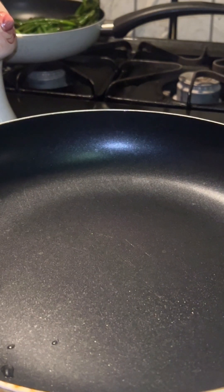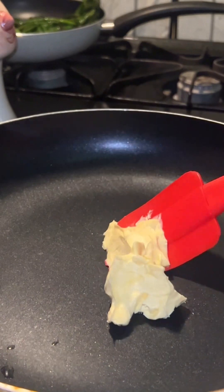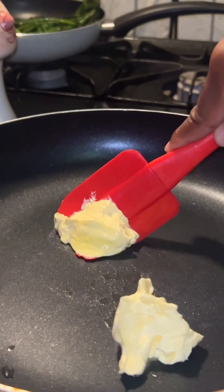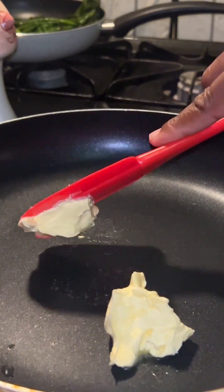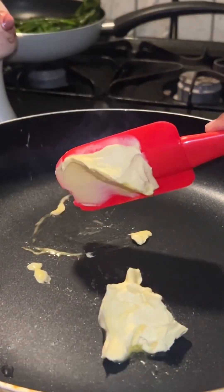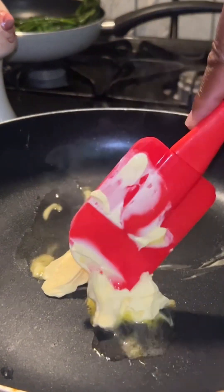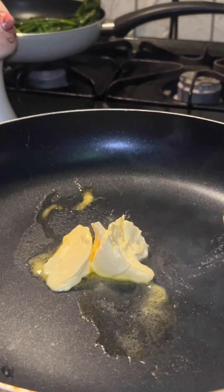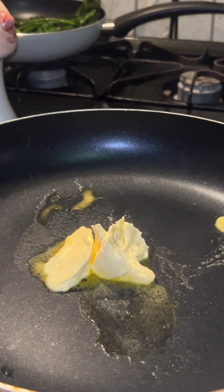I'm gonna let the pan get warm before I add my butter. I'm using one third cup of butter. While that's getting ready, I'll check on my fries and move them around.